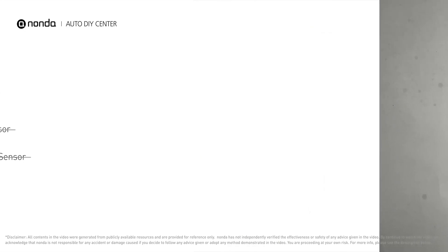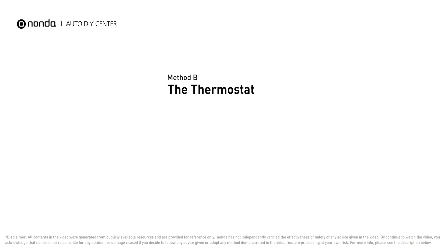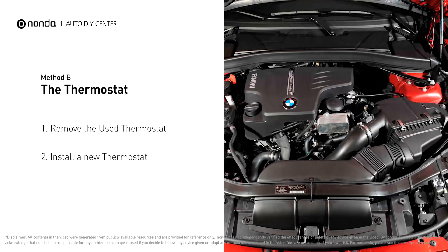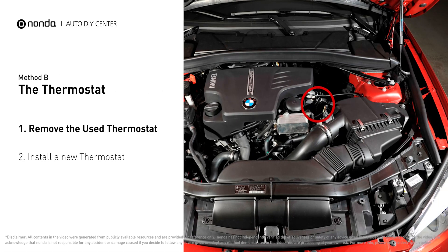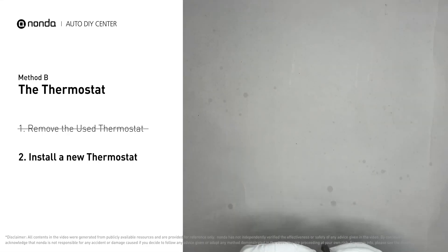Method B: the thermostat. In most cars, the thermostat is placed near the water pump on the cylinder head. First, carefully remove the thermostat from the engine. The engine has to be cool before attempting the process.